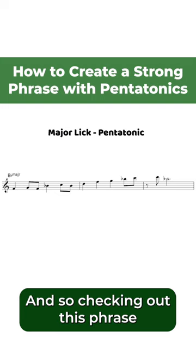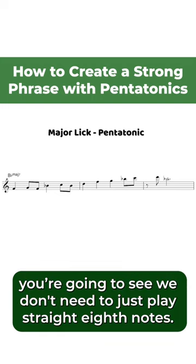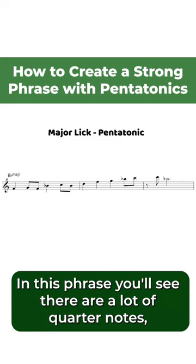Checking out this phrase that uses only the notes in the pentatonic scale, you're going to see we don't need to just play straight eighth notes. In this phrase, you'll see there are a lot of quarter notes.